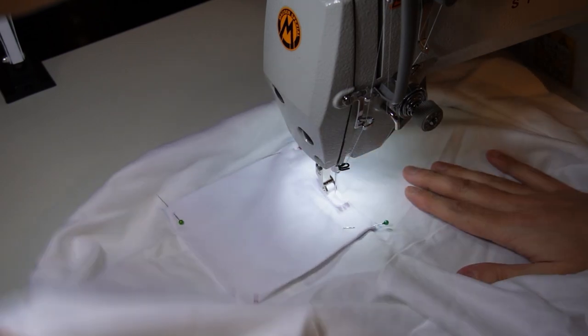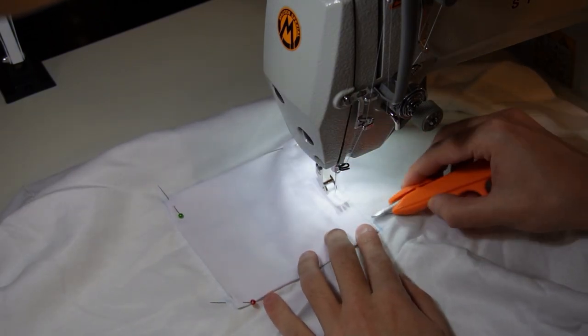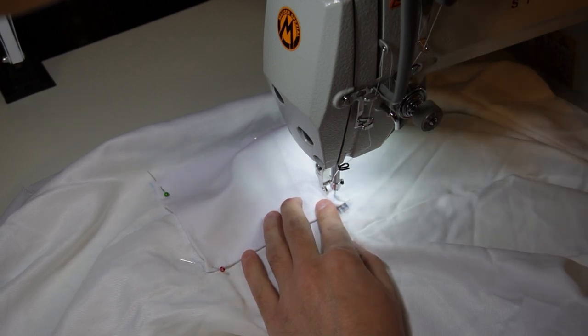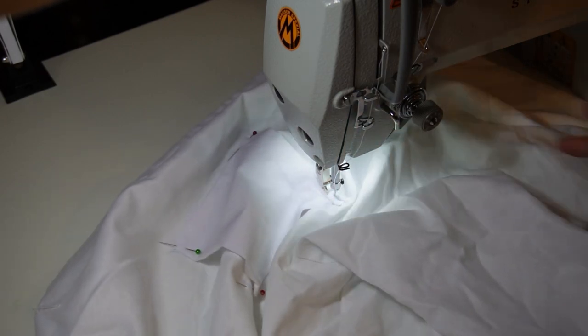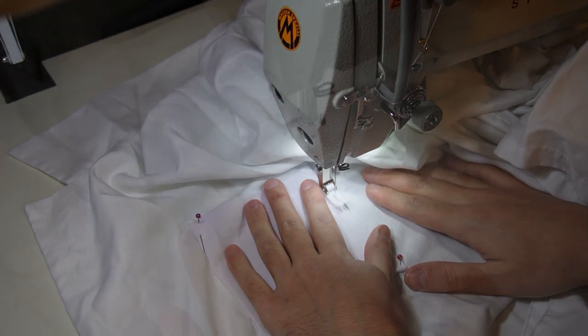Now you only have to sew it. Remember to first create 3-4 stitches on the upper side before proceeding to sew around the pocket. This would make the pocket more reliable. Then finish the seam by sewing the same 3-4 stitches on the other end.